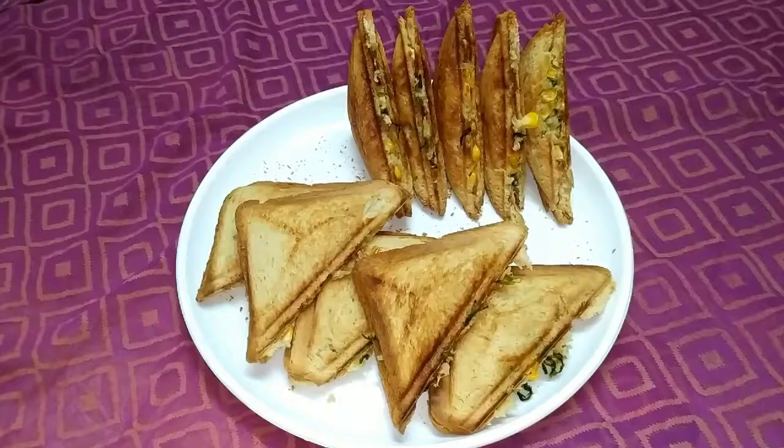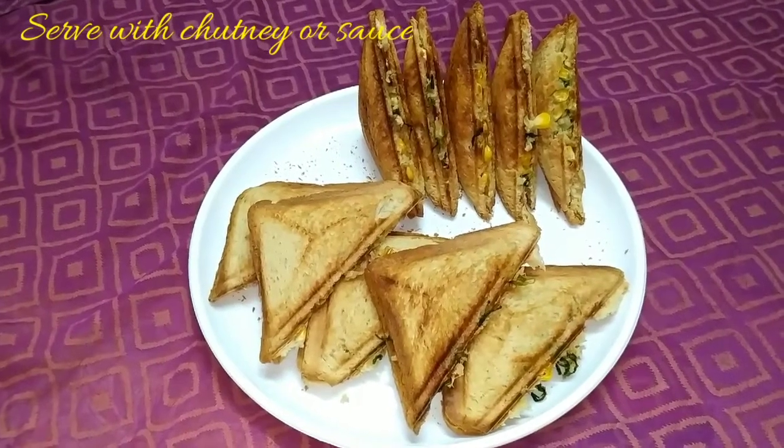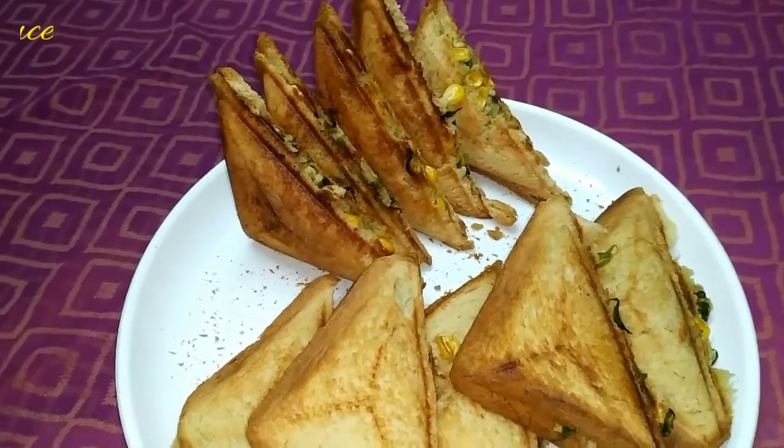The sandwich is ready. This sandwich is so simple to make and also very healthy. Do try this corn methi sandwich at home and give me your feedback. If you like my channel, please subscribe. See you all in another recipe — until then, bye from Nirishina Shankarnarayan.